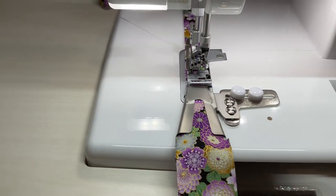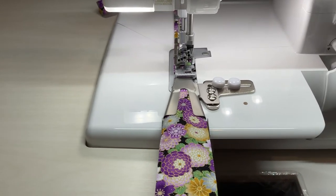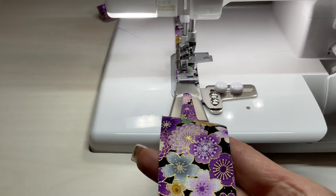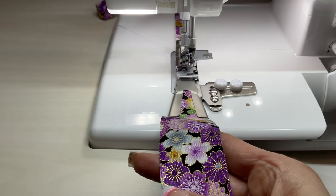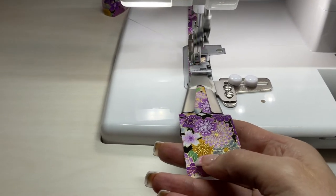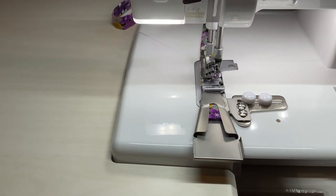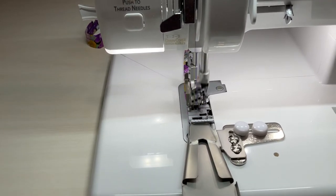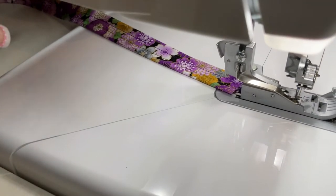When you run your fabric through your belt loop binder, it's going to catch your fabric perfectly when it folds it and give you a really nice stitch. I'm just basically holding this fabric, keeping it in the center, but not pulling it, not cutting it, not letting it change.